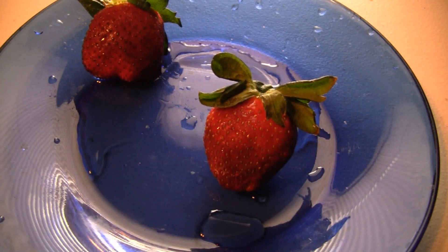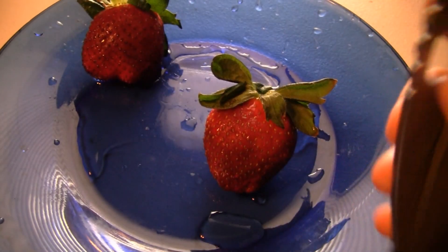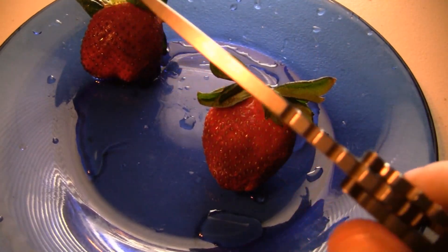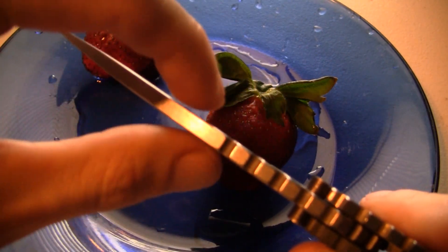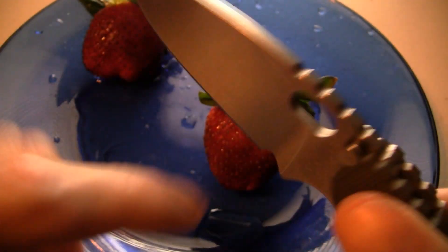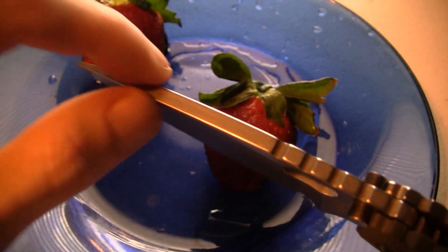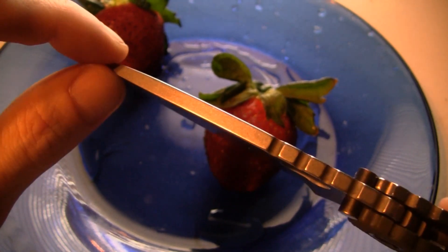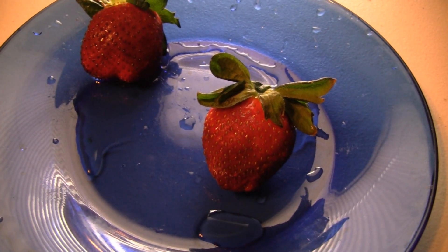The knife in question is the Strider SMF. Someone was asking — since it's got such a thick blade stock and it's kind of damn near full flat ground, going pretty much all the way up — how well would it slice through something like a fruit? We're going to find out right now.